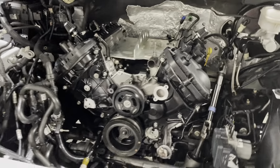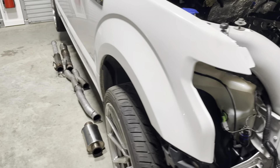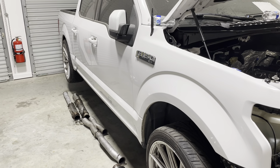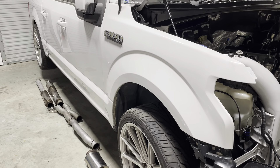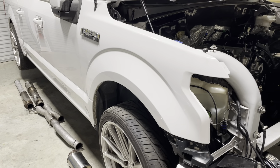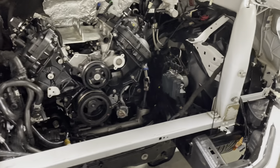Hopefully spray some ceramic coat tomorrow, let that cure a few days, and get this thing back together. I may have it running next weekend or before. So five, six days of hard work and I think it's going to be a little bit of a downhill slide to the end here.